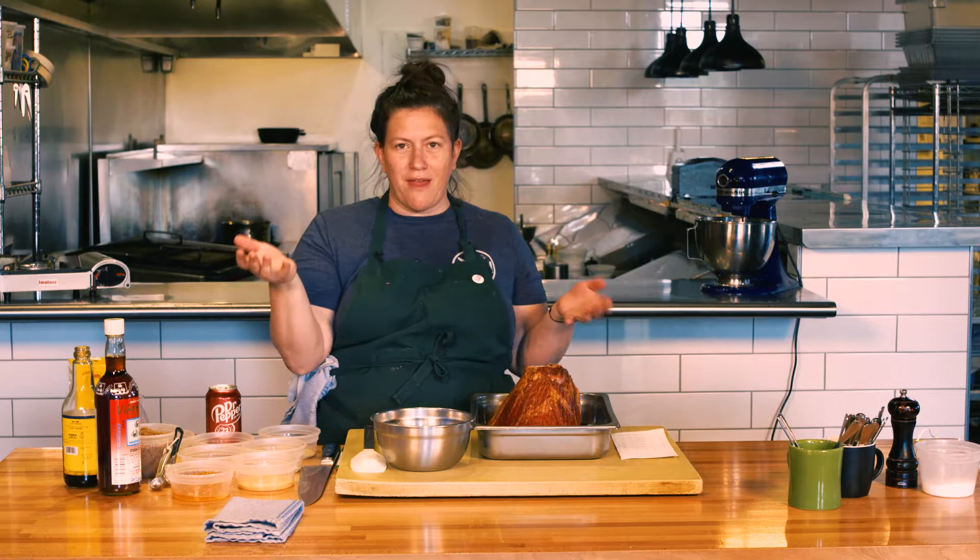So in my family we call it zhuzhing, like you zhuzh it up. I don't know how to spell that, so if you know, let me know in the comments.